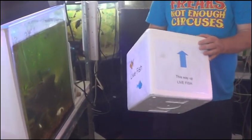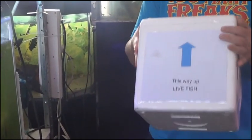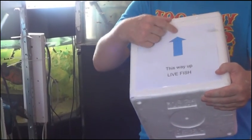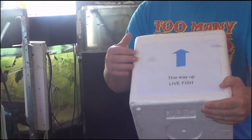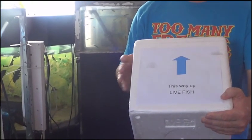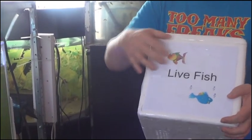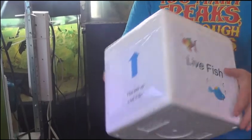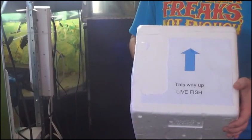For the poly box, you can be as creative as you like, or you can just use a marker and write on it. What we're going to need to put on there is an arrow — you can do it fancy or keep it simple. And 'This Way Up', 'Live Fish', so the carrier knows what it is. On all sides we've done the same sort of thing. Putting 'Fragile' is definitely a good idea, because live fish are definitely fragile.